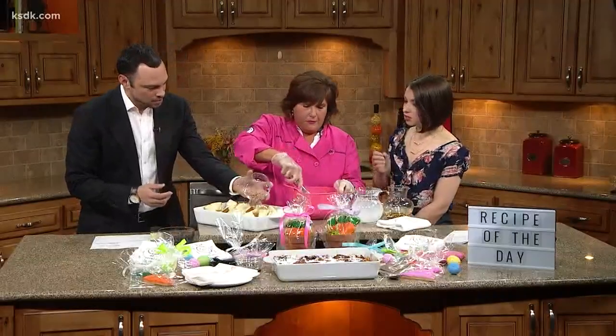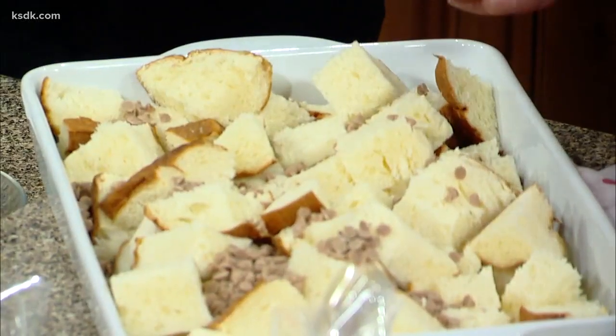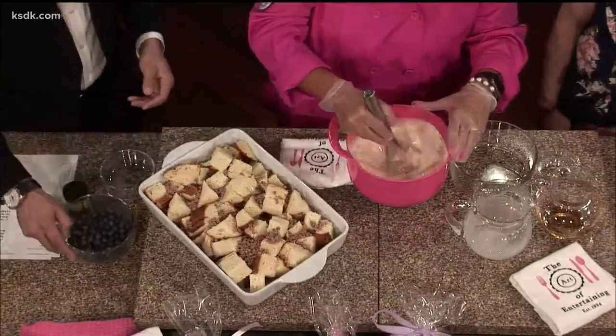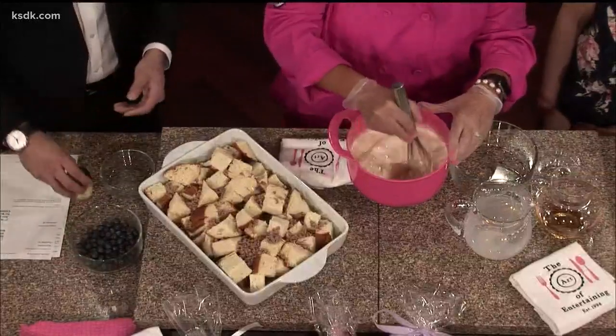Go ahead and sprinkle the cinnamon chips all over. You find these in the baking aisle at the grocery store — any grocery store. I've never had cinnamon chips before. They look like Hershey Kisses. Those are awesome. You could put those in cookies or a million different things. And then the blueberries — we're going to put those on top after, so they'll dot it, like ours over there looks like that.